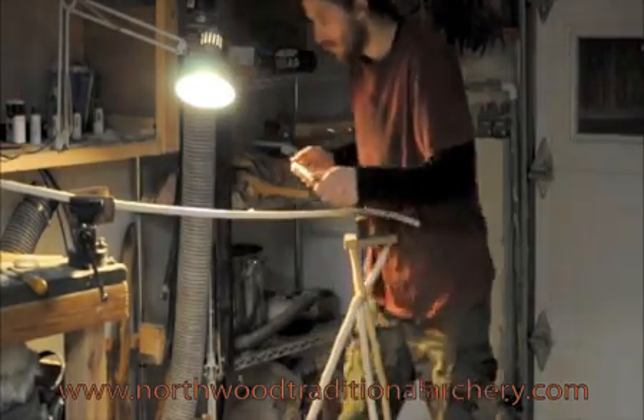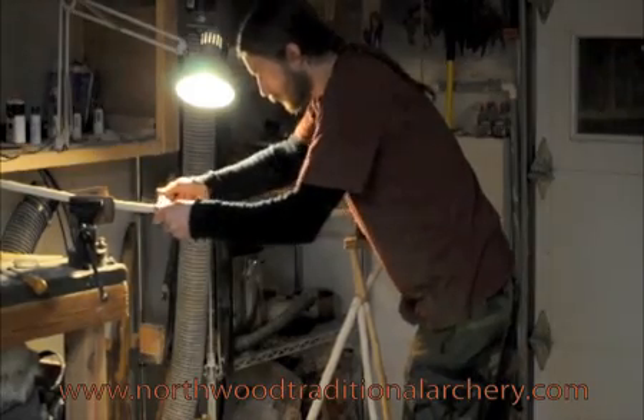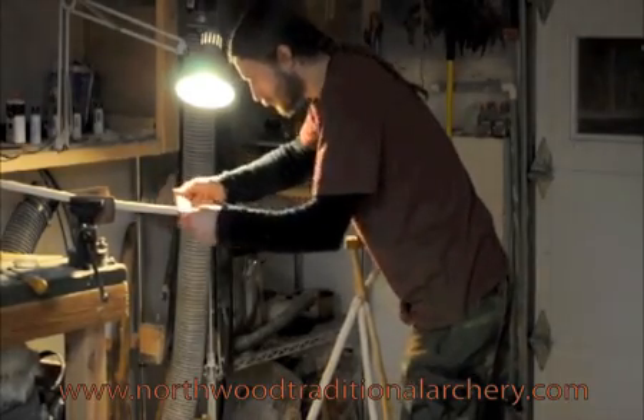This piece of wood is hickory and I'm carving it down into a design that was used by the Seneca people — a scalloped edged three-curve bow.